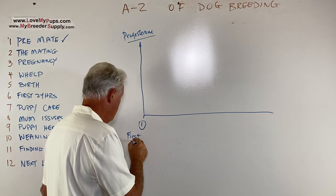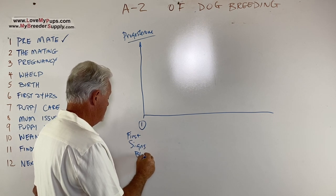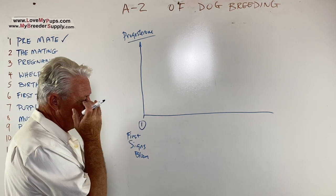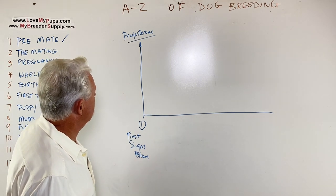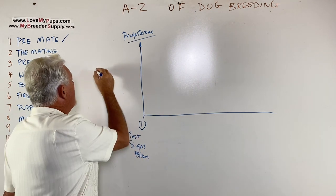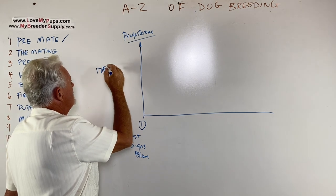Before day one, you may have seen some swelling a couple of days beforehand, maybe a change in behavior, the dog more interested in other dogs and sniffing on them. But day one is first blood. Now, how you measure progesterone depends on where you are. In the United States, it's typically done with an IDEXX machine — that's the kind of standard machine you see a lot.